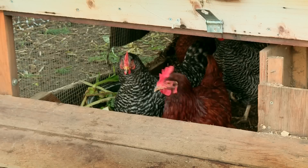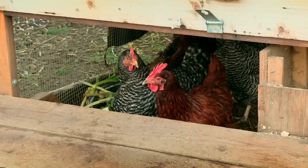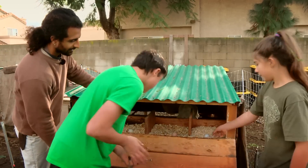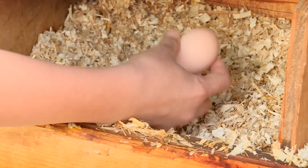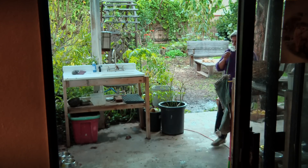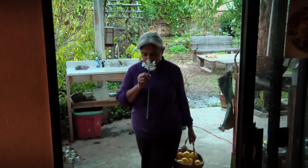To prove that, this year the farm's fresh vegetables, fruits, and eggs will be compared in a lab to the same items purchased at a grocery store — useful research, but findings Kumar doesn't really need. For Full Frame, this is Sandra Hughes in Pomona, California.